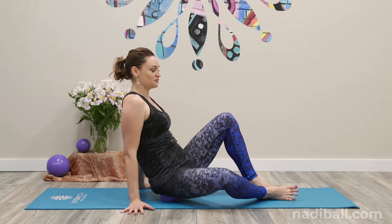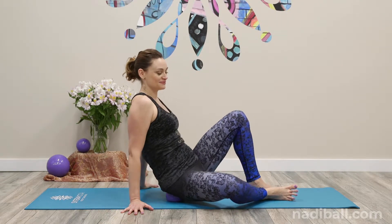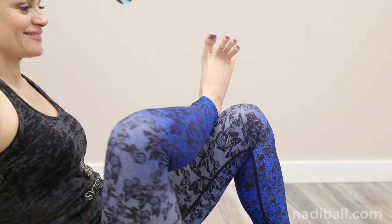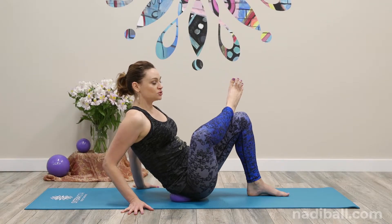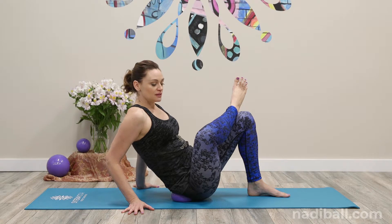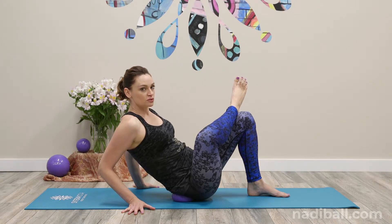Don't forget, you might get some nice sound effects. Then take this right foot, place it onto the left knee, and allow yourself to kind of sink toward the ball. In fact, lean into it a little bit.